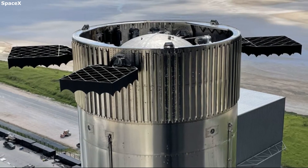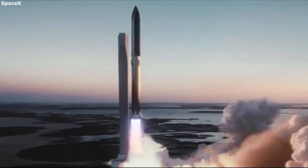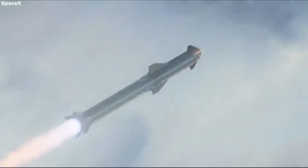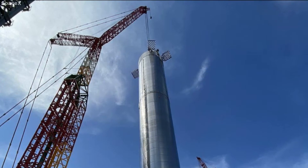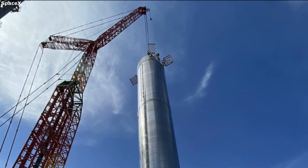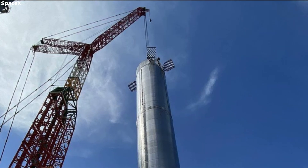The booster also has 4 massive grid fins at the very top. Super Heavy has grid fins to help with aerodynamic pitch, controlling the descent back towards Earth, and being caught out of mid-air. SpaceX's goal of Starship being fully reusable plays a big role in the addition of grid fins on Super Heavy. Without them, SpaceX would have a much harder time trying to safely land the booster.